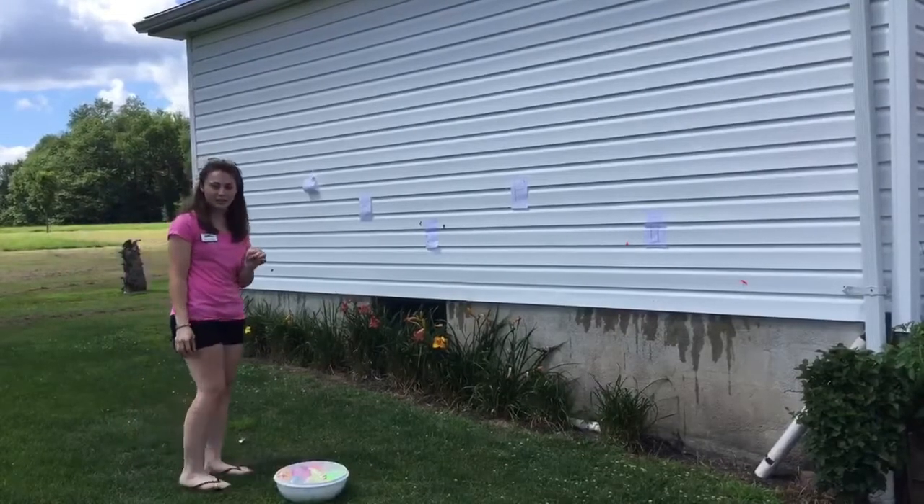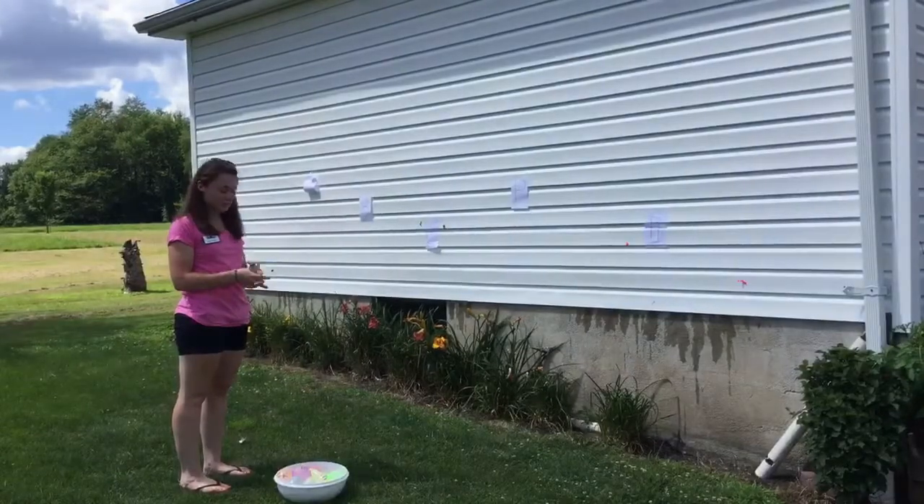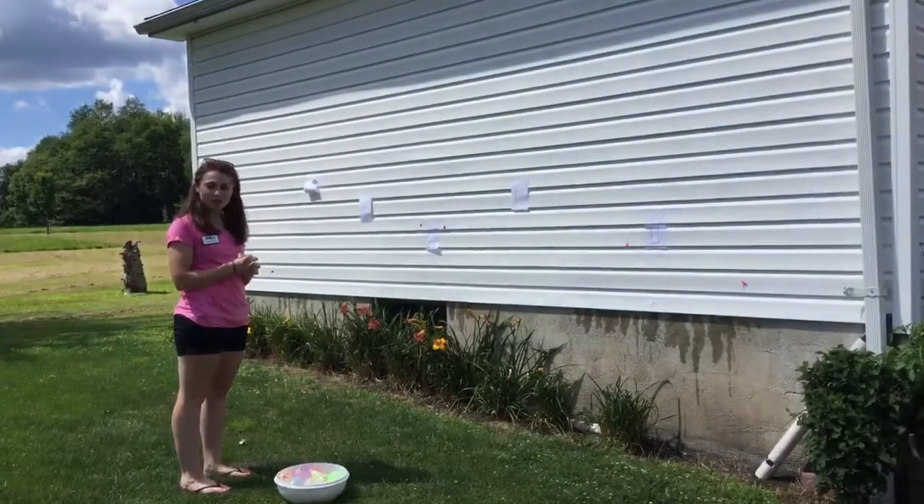You can do this with any letters and you can change it up. There are lots of water balloons and you can get them filled up. You can do this all summer long. Have fun!